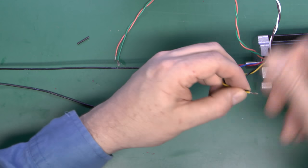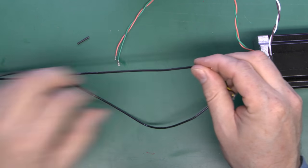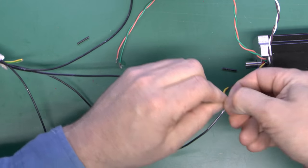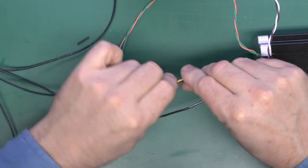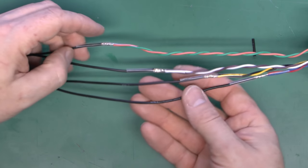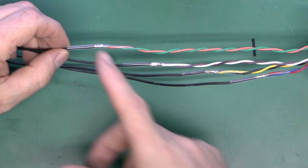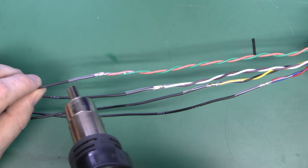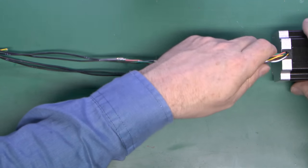Twist those two together, thread on the heat shrink ring first, then place them on an overlap and fold back the conductor as before. I've done all the other joints the same way — as you can see they're all offset by a similar sort of distance. The next thing is to heat-shrink all of them down using the heat gun. So that's all of the joints now connected and insulated with transparent heat shrink.